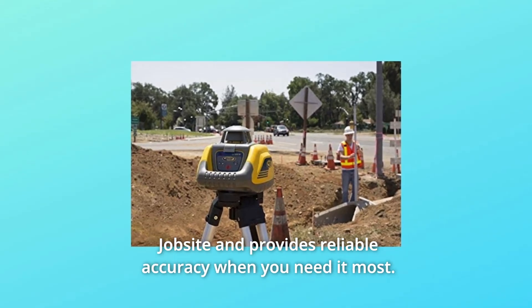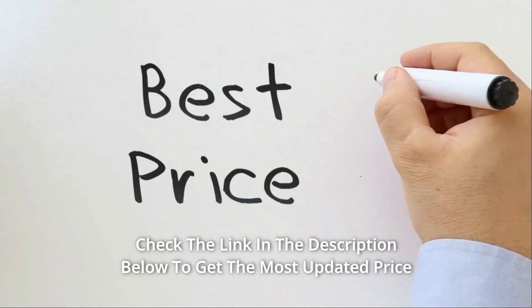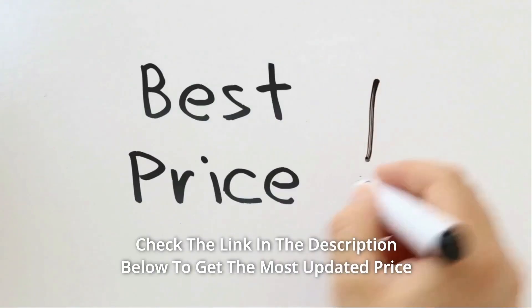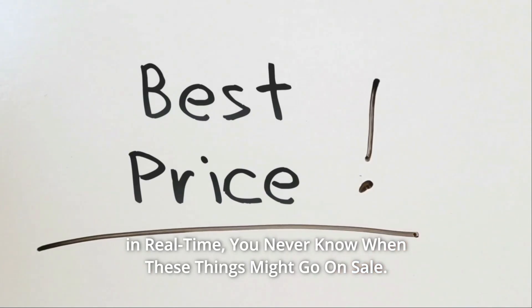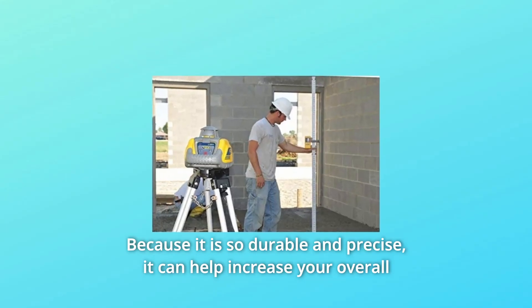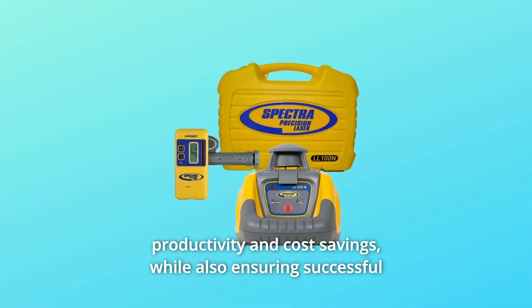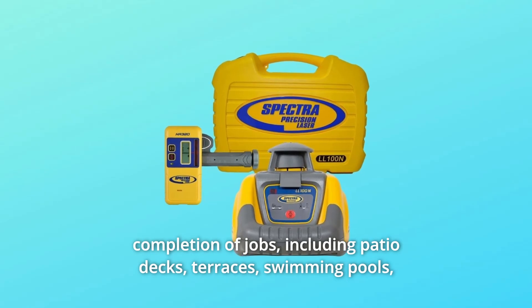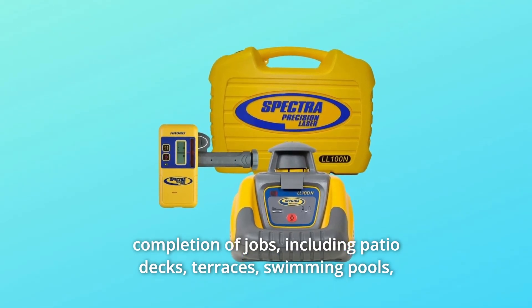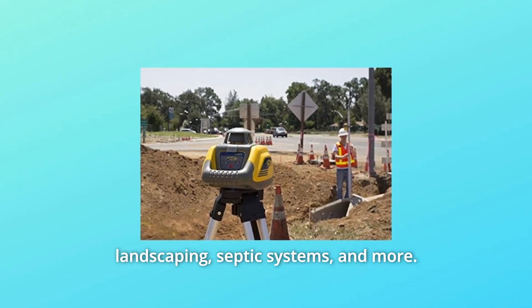It tackles the rigors of the job site and provides reliable accuracy when you need it most. Check the link in the description below to get the most updated price in real time. It can help increase your overall productivity and cost savings while also ensuring successful completion of jobs, including patio decks, terraces, swimming pools, landscaping, septic systems, and more.